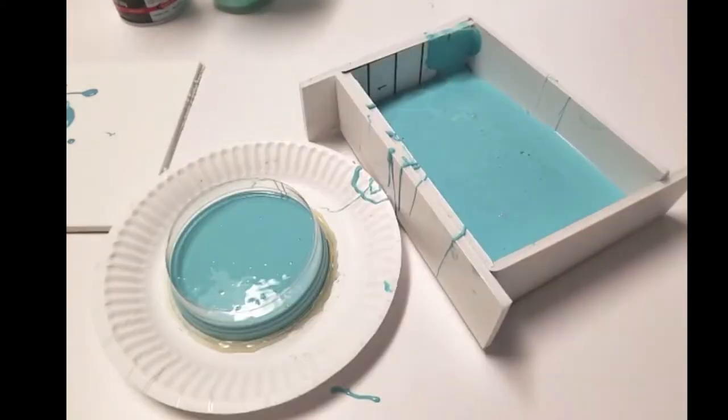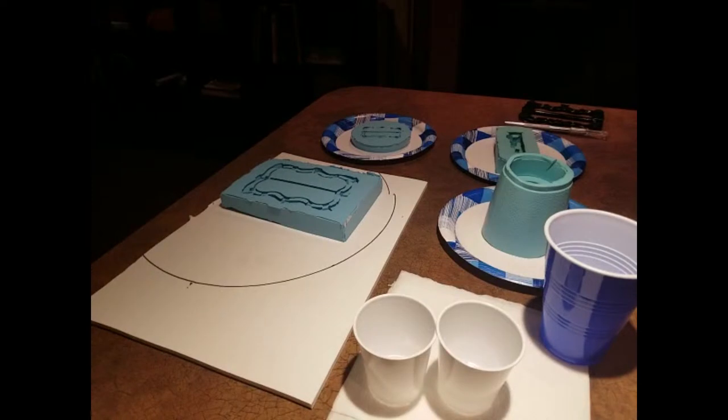Now we have our molds and we need to put our resin in. This is Smooth-On Smooth Cast Black Liquid Plastic Onyx Fast — it means I have about a five-minute pot life and it goes very, very quickly. So the first thing you have to do before you start casting anything is shake up your bottles, even if you just bought them, because they've been sitting on the shelf.